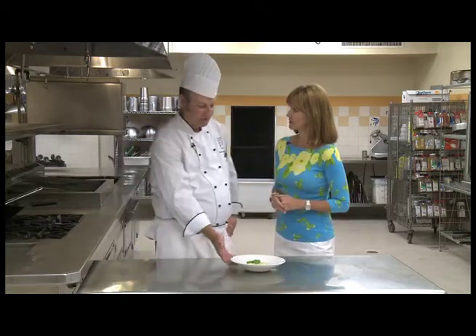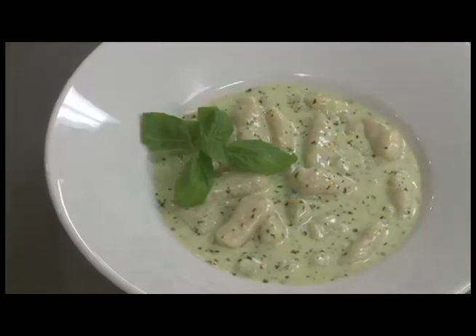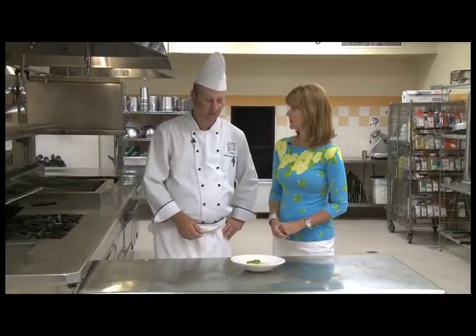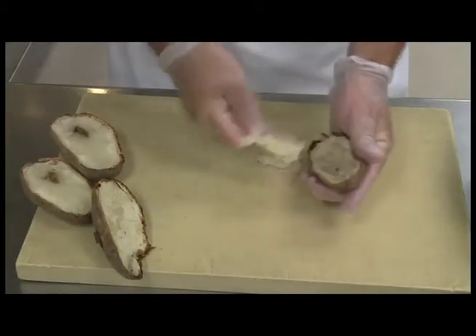Today I have a dish that's called gnocchi. It's a potato gnocchi with a basil pesto cream sauce. Oh, it looks yummy, but you're actually going to tell us how to make homemade gnocchi. Absolutely. It's very simple. It's one of my favorite dishes at home. My family, we get together and it's a good dish to get the family together because you can get everybody involved. Well, walk us through how you make it.